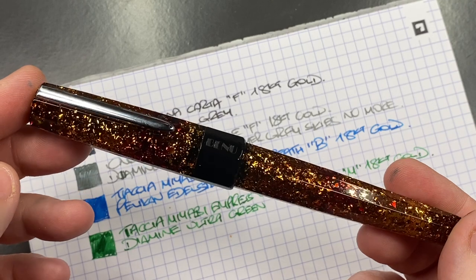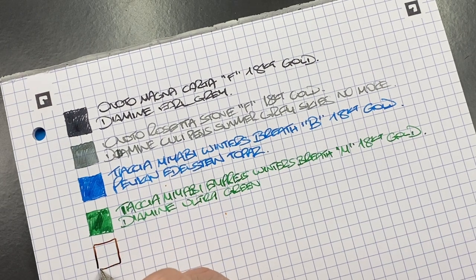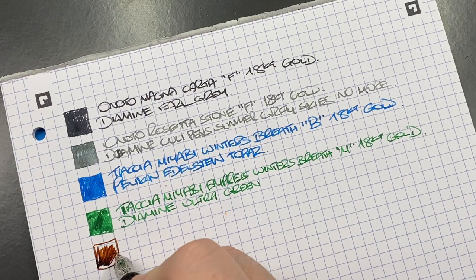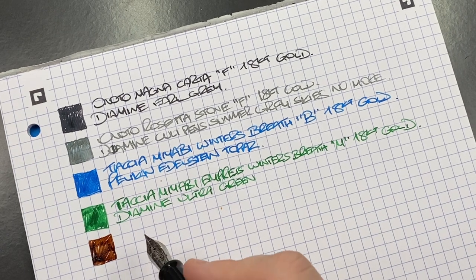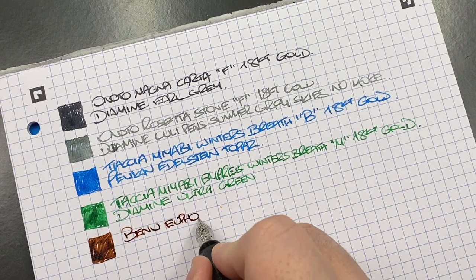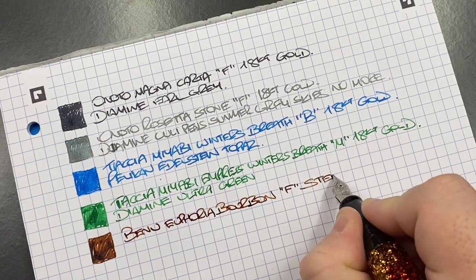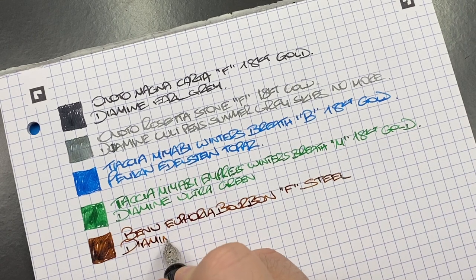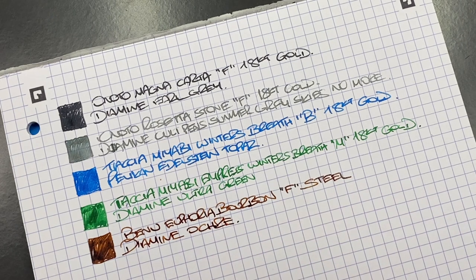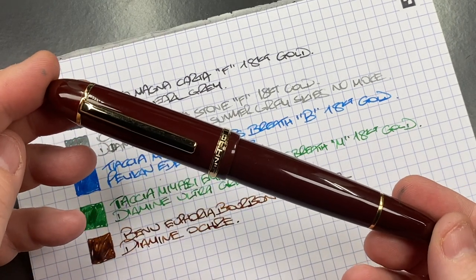The next pen is the Banu Euphoria in the Bourbon — ink swatch. By lubricated I mean a fairly wet, well-lubricated ink in most pens. This is the Banu Euphoria Bourbon, a fine steel Schmidt nib. The ink in here is Diamine Ochre, which I find is quite a moderately well-lubricated ink.